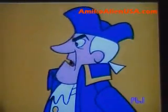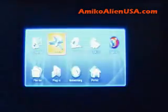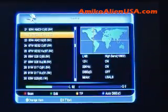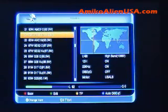Here's how you add a transponder, scan a transponder, and do manual PID entry. Press the menu key, go to Install. If you're already on the satellite, it will be highlighted here. Press the yellow key for transponder.